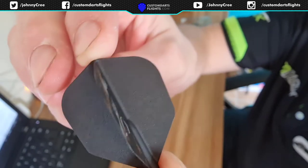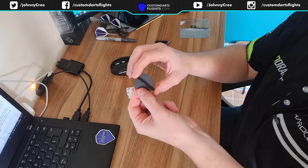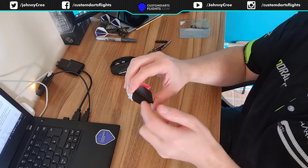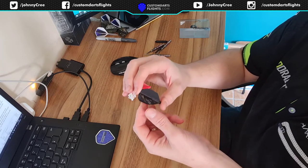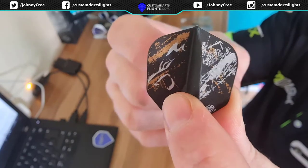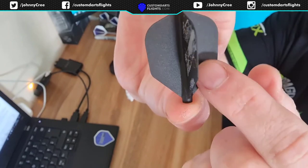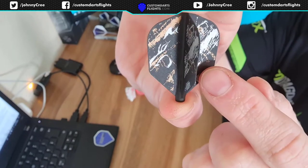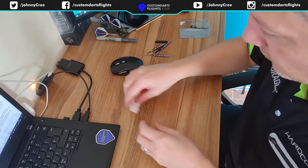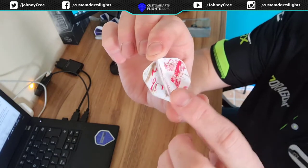There is a design on 4 sides and there are 4 that are non-printed. I bought these because it looks like a little wolf here, so these suit my alter ego. That's that one. It's the same — there are 4 sides that are printed and 4 that are not.